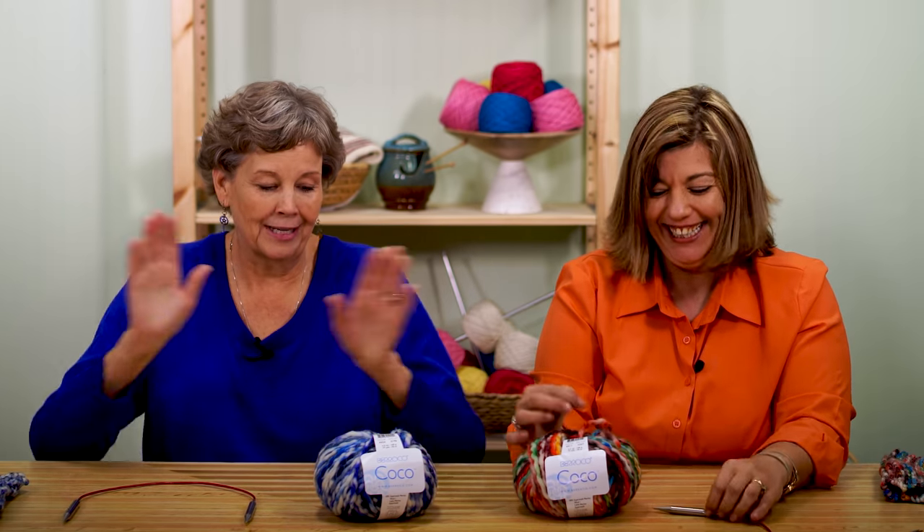The first thing we're going to do is learn how to cast on. That's one of the things I always forget — when I haven't knitted for a while I'm like, how do I do this. So this will be great to have a video to go back to. This is going to show you how to get this yarn onto this needle so you can make a stitch. Let's do it!